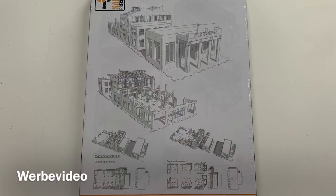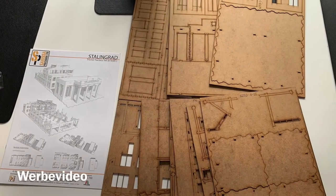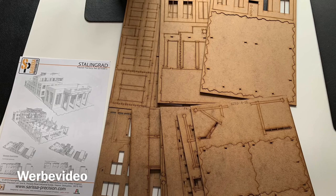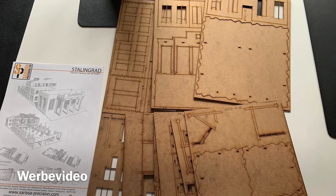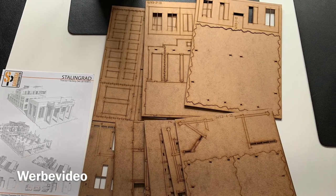That was the work for today. Up next I will try to glue the Sarisa Precision Tank Factory, and then I will start painting. I got the advice for MDF laser cut things that you paint them first — at least a base coat — and then glue them. I'll show it to you in part two. If you liked it, give it a thumbs up and leave a subscription. See you soon.